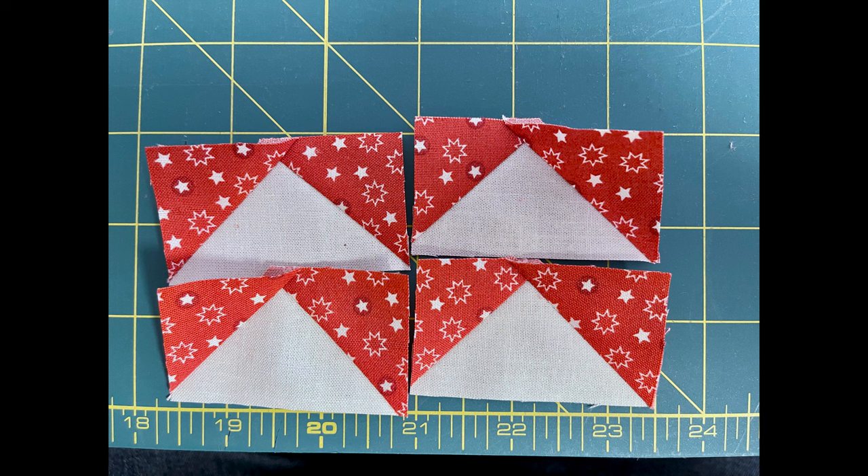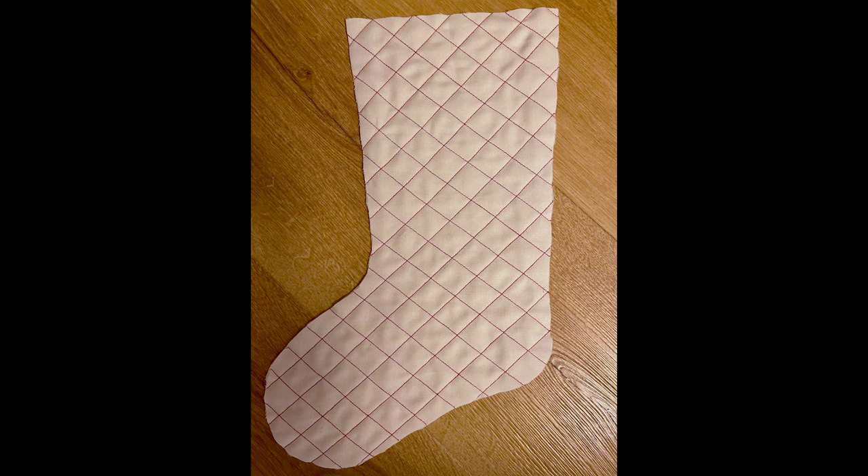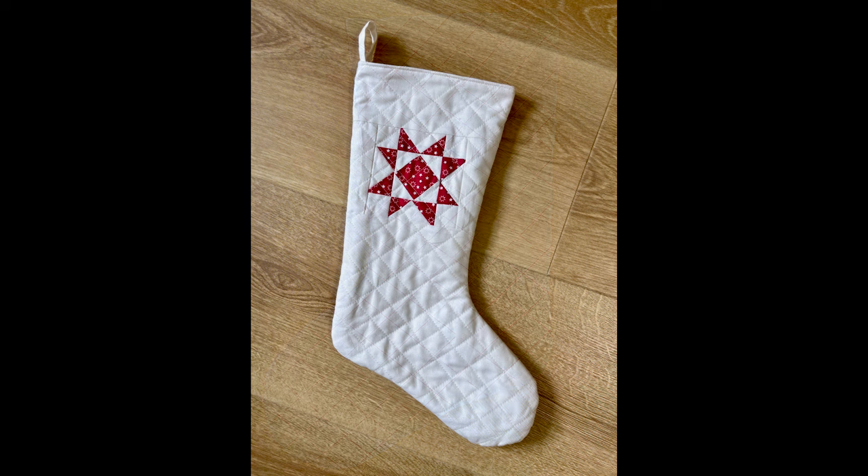Next up is an unexpected pattern test — a Christmas stocking by Nicola Bates of Little Sister Sewing, which comes in two sizes. I opted for the smaller one and had never made anything like this before. It involved a tiny star with very small flying geese. I used Kona bone and planned a red 45-degree crosshatch quilting design across the boot. I quilted the back first and hated the red thread — it didn't work at all — so on the front I used a creamy color that blended in and just added texture.